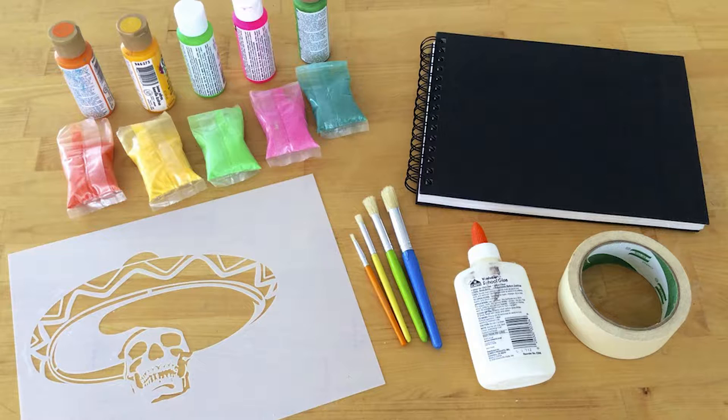Select the colored sand of your choice, then choose coordinating paint colors that match the sand. If stenciling on a dark book, grab some white paint to use as a base coat.